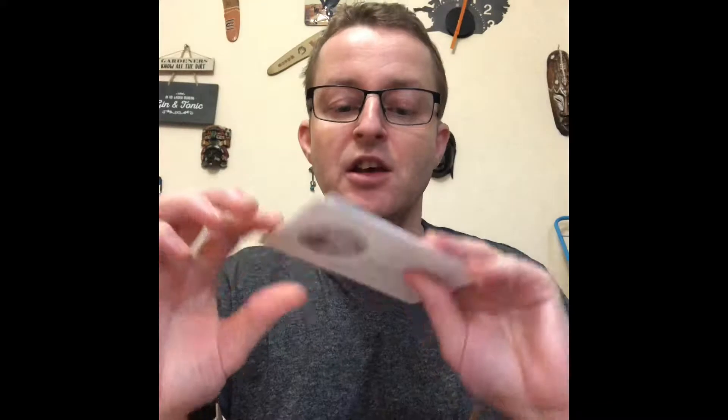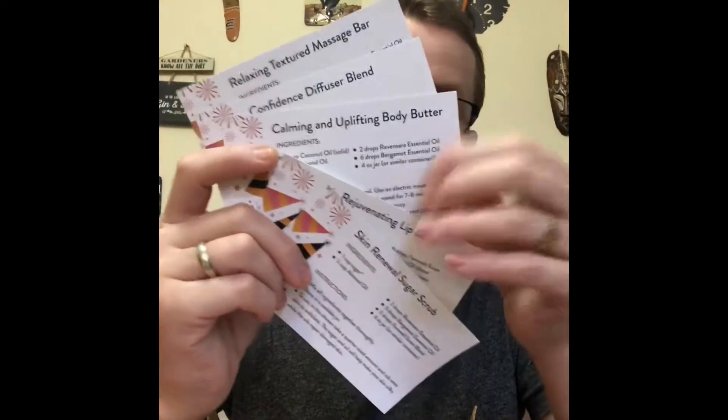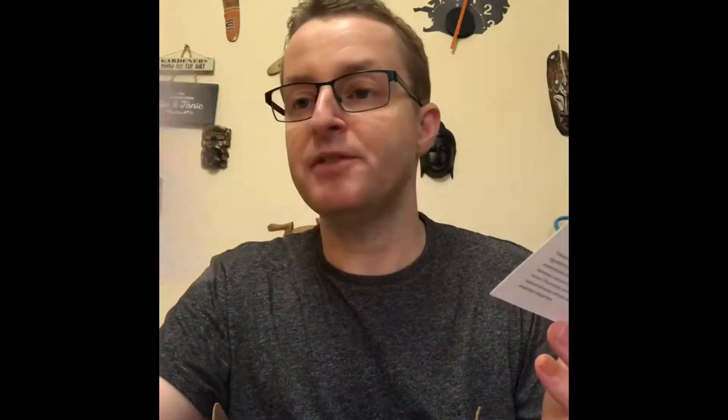On top of the box again you will receive your recipe cards. Just to give you a quick look: skin renewal, sugar scrub, lip rejuvenating lip balm, calming and uplifting body butter, confidence diffuser blend, and relaxing texture massage bar. You've also got your stickers — you can just cut them out and stick them on your product.